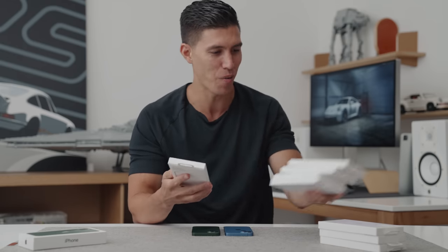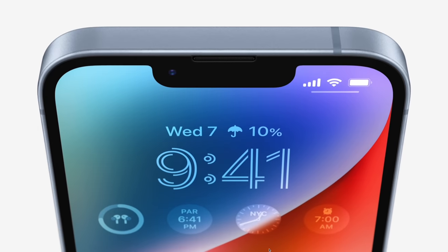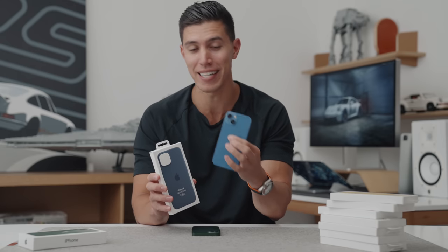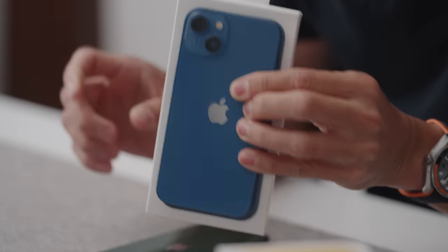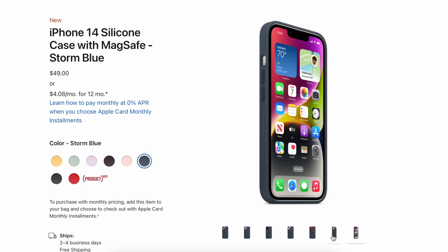The first one I want to take a look at is the blue, because the new iPhone 14's signature color is blue. Obviously you have the standard ones — midnight, starlight, product red, purple — and the fifth one is the blue. I'm holding the iPhone 13 right now because they actually have the exact same form factor, so technically I'm just lining this up on top of the case. These should fit because it's the same thing.